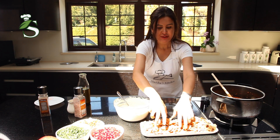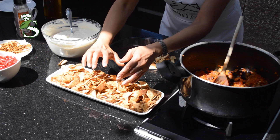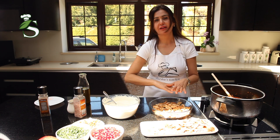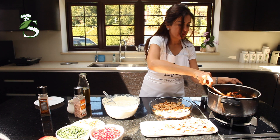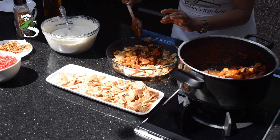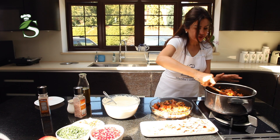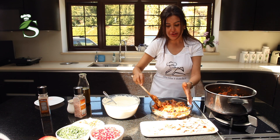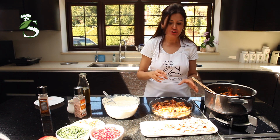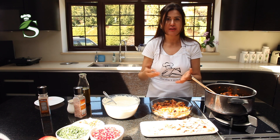Now we'll do the assembly — just doing the layers. We'll start with the crispy flat bread. Use the amount of bread you need — a thin layer will be fine. Then we'll do the aubergine and tomato sauce as another layer. Try not to break the aubergine; do it as gently as you can. When you serve this dish, you have to serve it straight away, because the bread will go soggy and you want to keep it crunchy. Otherwise, you can put the bread on top if you think it's going to take a while to serve.